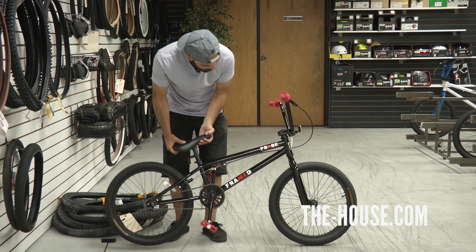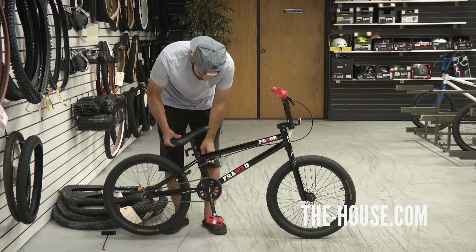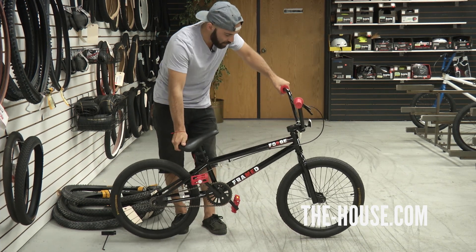What more can I say about the Forge? It was built by the hammer of Thor himself, but it does come with one other feature — rear brake. Rear U-brake keeps you stopping, skidding, riding strong all day long.